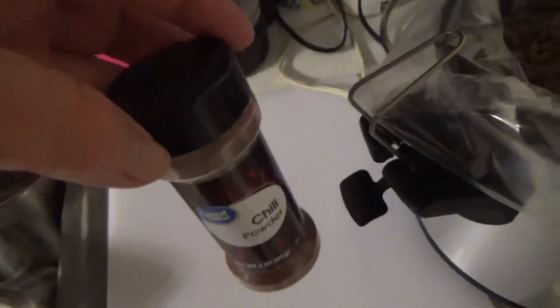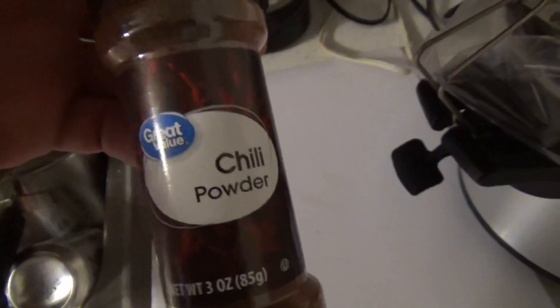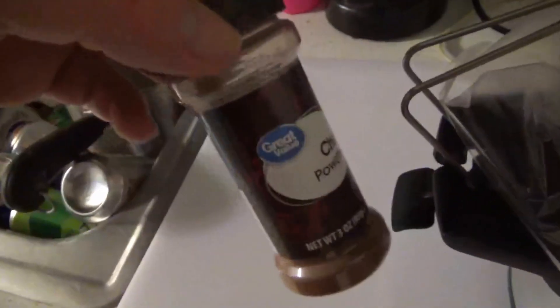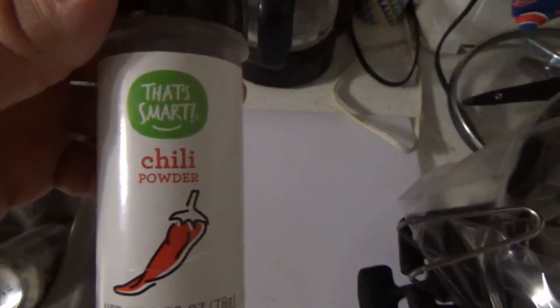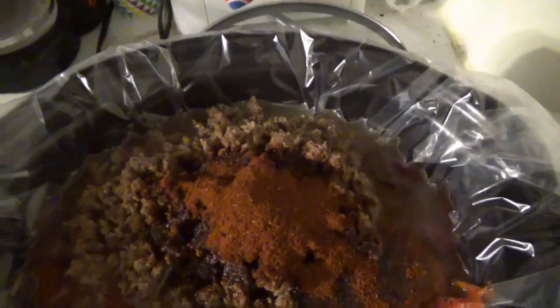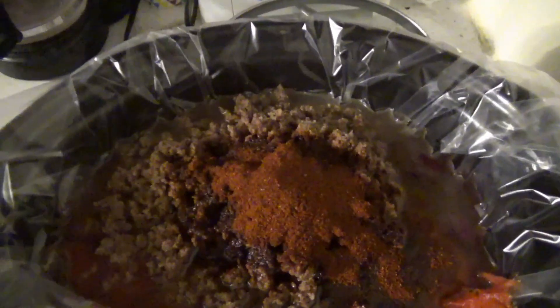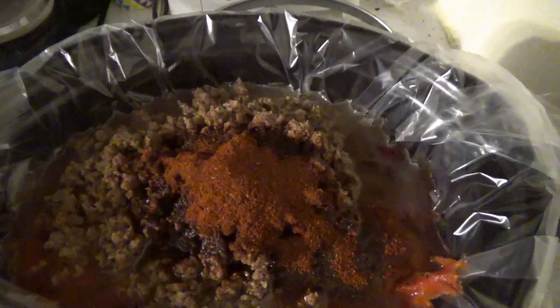Now we'll season the chili — we'll probably use what's left of this container and add to taste. I'll just use about half a container. We got our chili powder in but I don't think it was enough. Good thing Angie picked up another one — it's a different brand but it will work. I like it spicy. We're going to make it spicy-sweet, which means we're going to be adding some sugar into it.